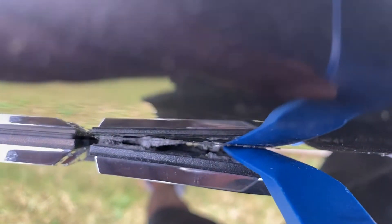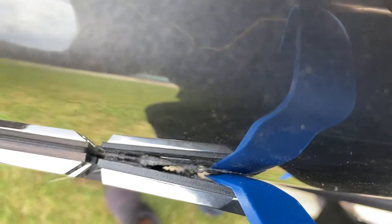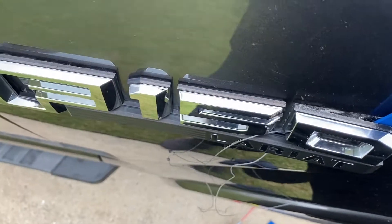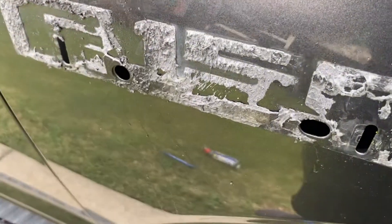The trick to it is — you see where I got the pry tool down in there — there's a little pin right there and you got the pin on here. If you could pinch that, make it close in, and then use the pry tool to kind of pull it just a little bit and it'll come right out. If you have to, spray some WD-40 in there and it'll help break up some of that glue.